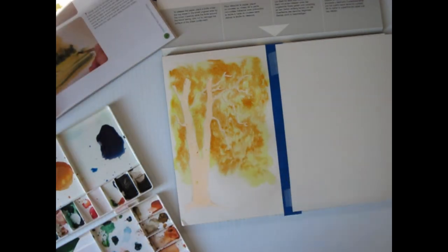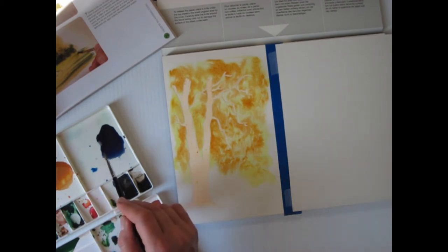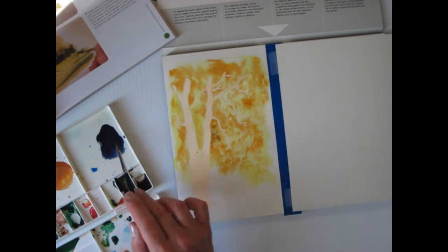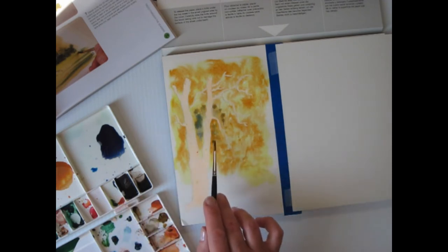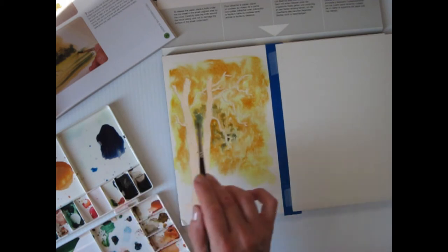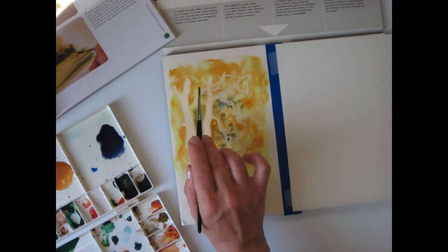I'm supposed to put the other colors in too. I have a cobalt blue — a little cobalt blue by the trunk he wants. I like to give it a little bit of a dull so it's not completely bright orange. Gives it a little bit of a variation there.